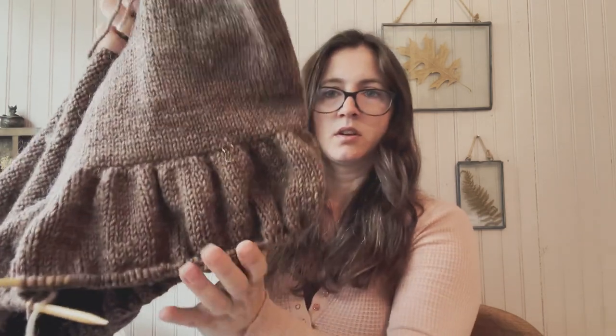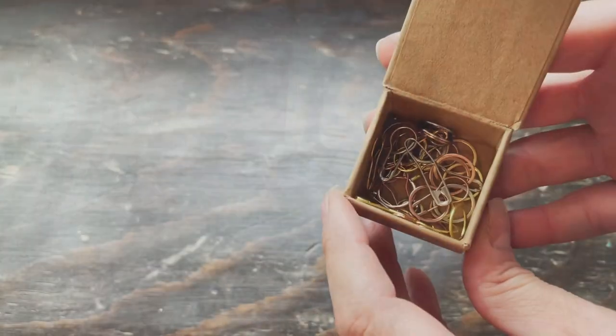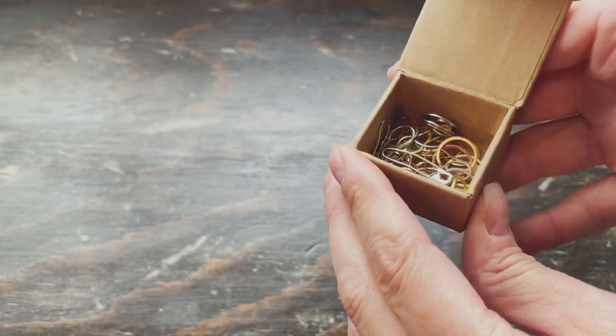I've used the markers from Coco Knits - these are my favorite stitch markers. It's their precious metals set.